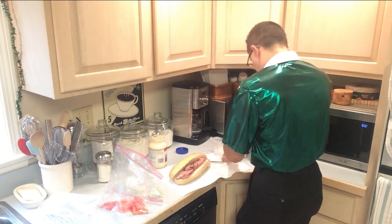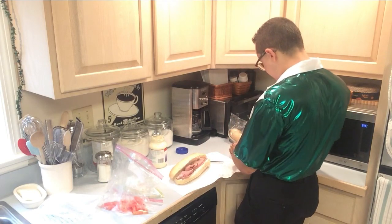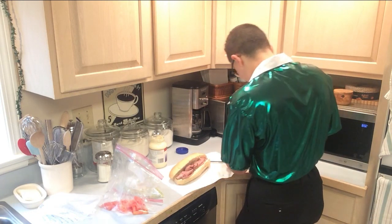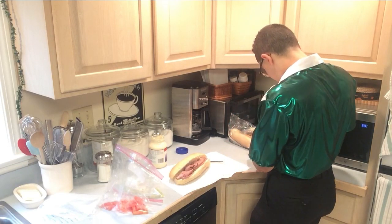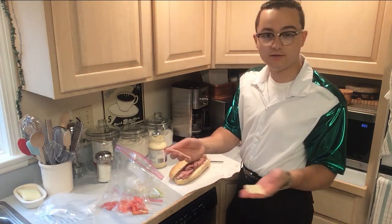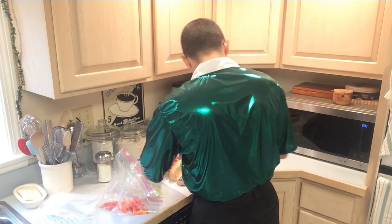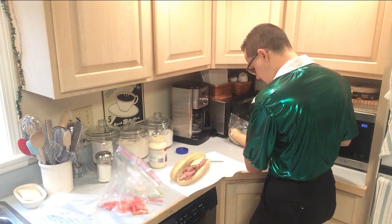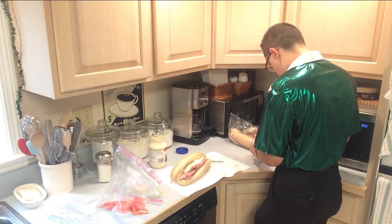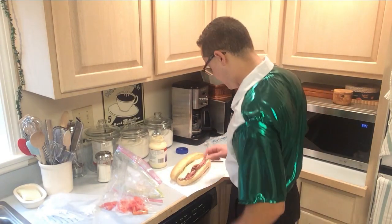Land O' Lakes is a pretty good brand for American cheese — it's cheap and tastes delicious. You don't need to go overboard with it; I'm just going to use what I have left. You're going to break it in half — bam, just like that. Now you've got two slices. It's going to be a delicious sandwich. Now we can put the tomatoes on.